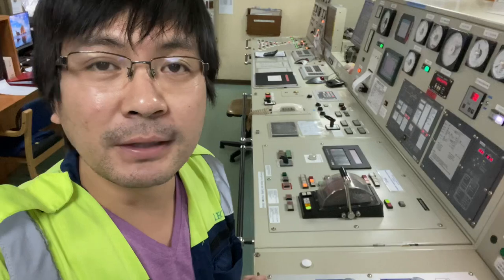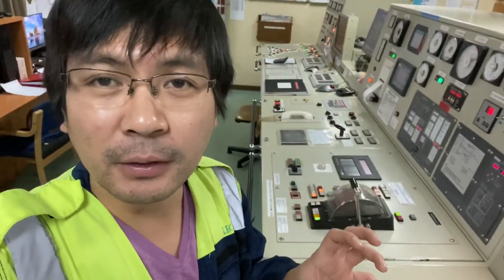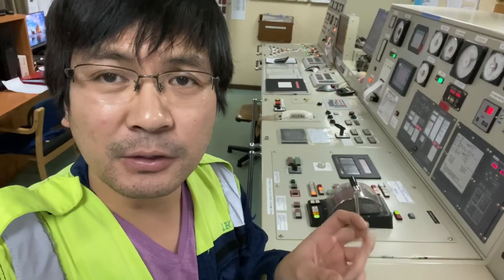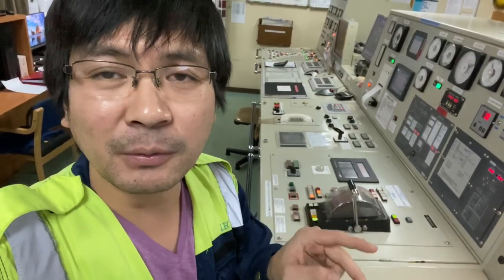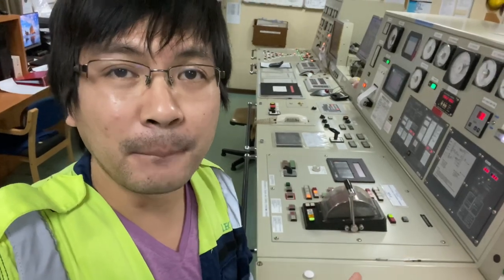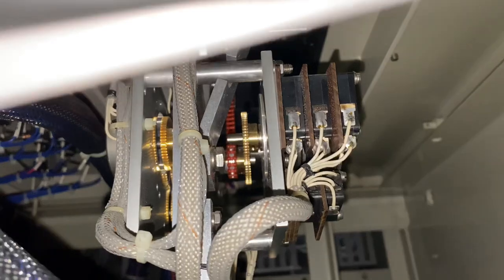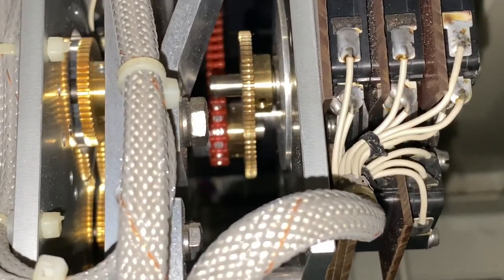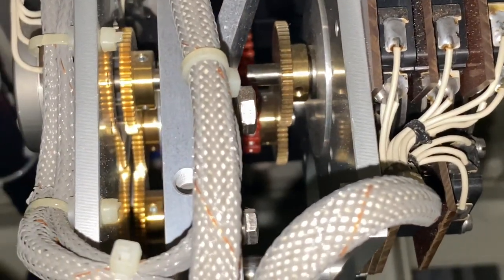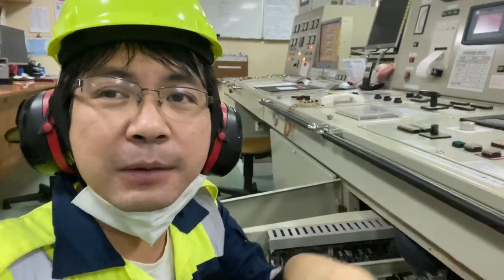Initially I thought it was the belt, but then when I checked the drive motor it was sometimes stuck — that's why the teeth of the belt were damaged. So in short, we need to change the motor. Here is how to change the motor of this telegraph.